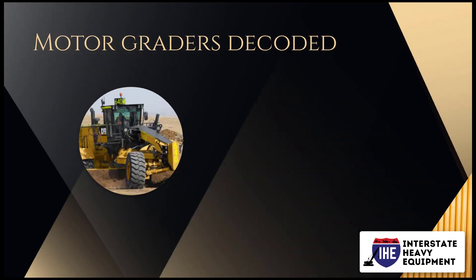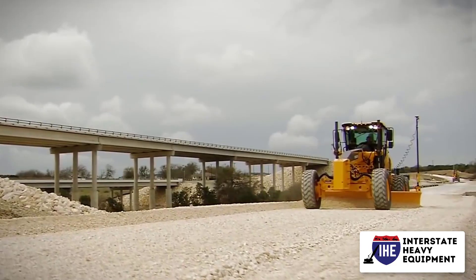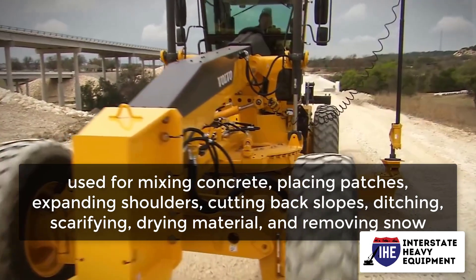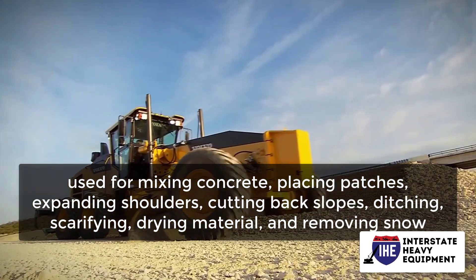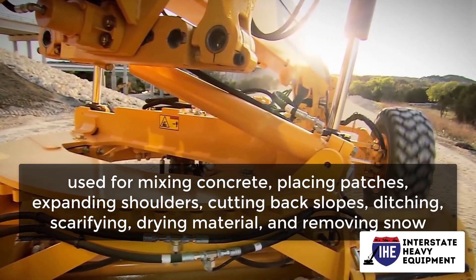Motor graders decoded. Motor graders are typically used for mixing concrete, placing patches, expanding shoulders, cutting back slopes, ditching, scarifying, drying material, and removing snow.